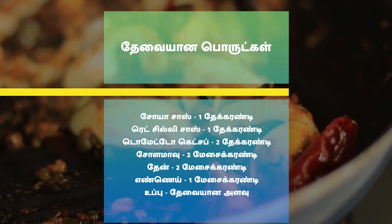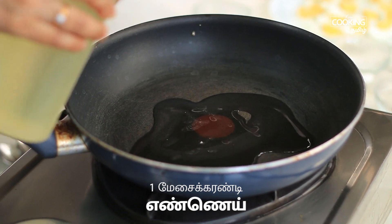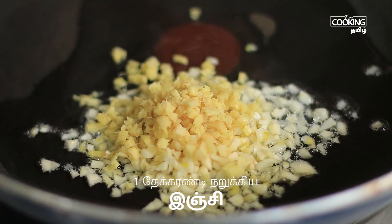In a sweet and spicy egg recipe, add 1 teaspoon of ginger.